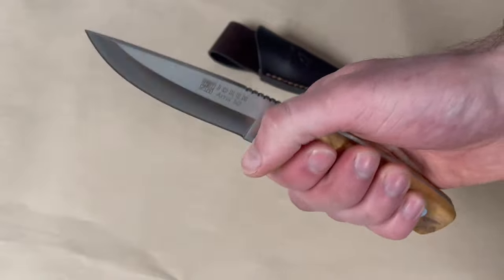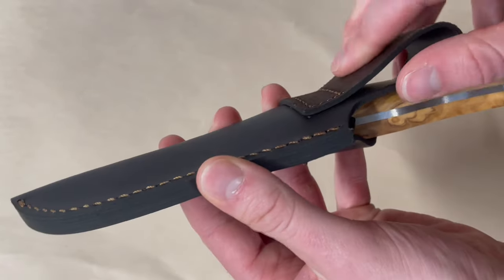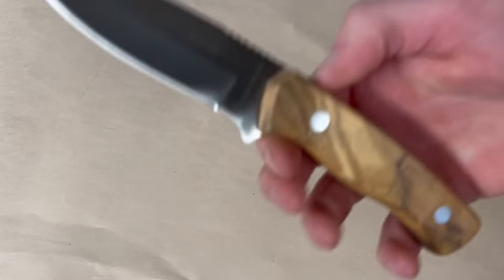Just a very nice and functional little blade — very comfortable. It comes with a good leather sheath as well, with good stitching, a spot for a belt of course, and actually quite a nice thick leather. So a very simple little knife, a very simple little package.